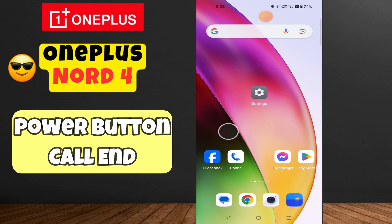Hello everyone, welcome back to my YouTube channel. In today's video, I'm going to tell you how to use the power button to end a call on your device, the OnePlus Note 4. Before we get started, don't forget to hit the subscribe button and the notification bell so you never miss out on new videos and stay updated. Let's get started.